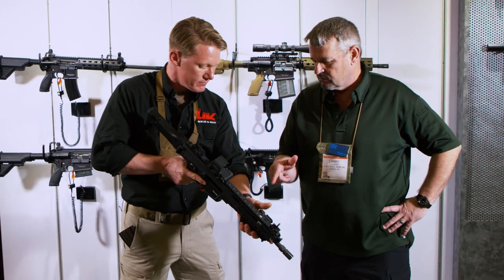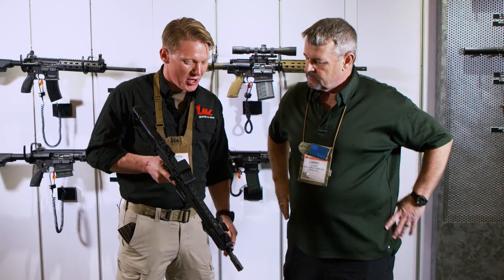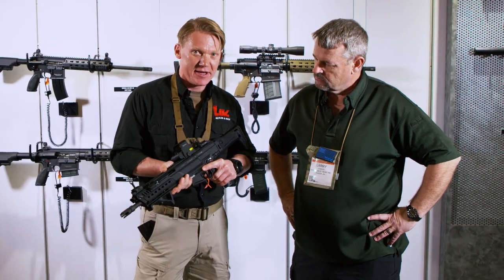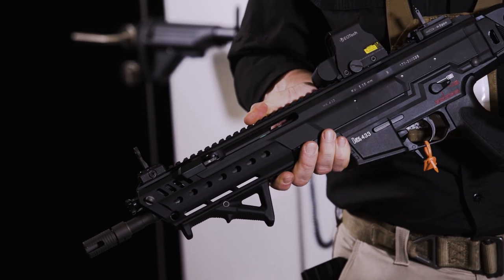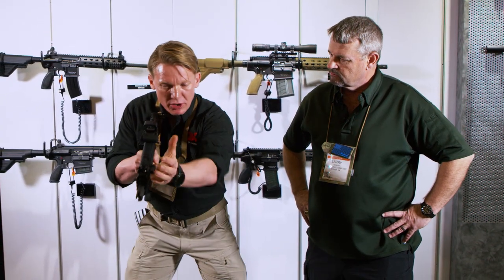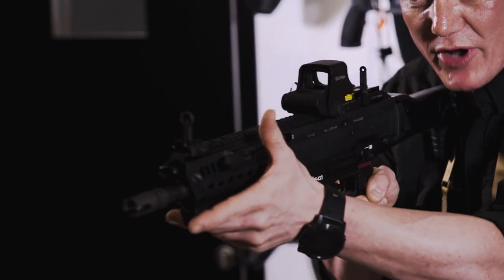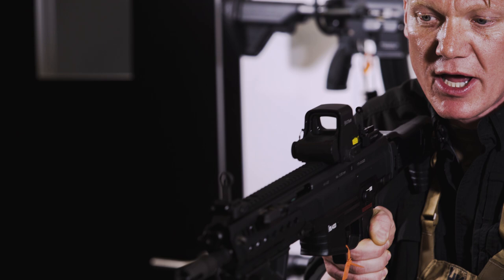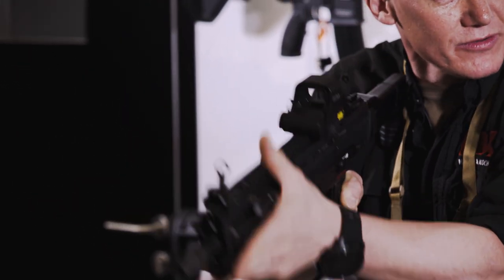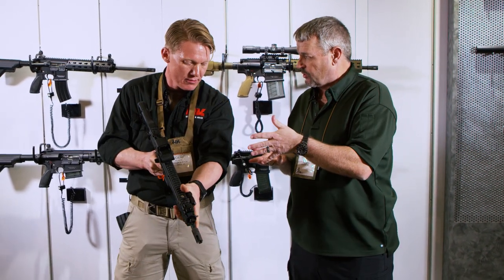Now the charging handle — I see we went back to where it was located on the G3. Correct. One of the biggest ergonomic points is the charging handle. It's positioned where it was on the G3 or on the MP5. The charging handle allows you to operate the bolt in a position where you have the weapon in the shoulder — you grab it to the outside and can cock the weapon. And as you were showing me, it's non-reciprocating. Correct.